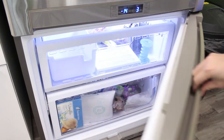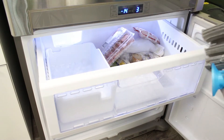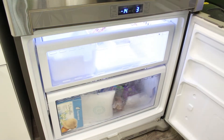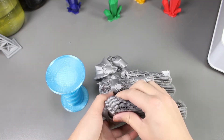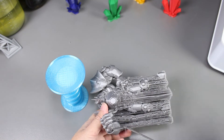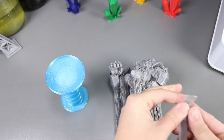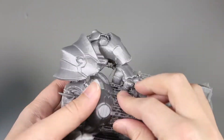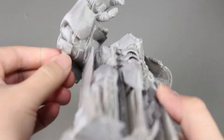In the end, I actually left the print in there overnight for 20 hours. So let's see if it works. It doesn't seem like there's a lot of difference than before. Removing the support is just the same as before we put it into the freezer — it's still very hard to remove and it also doesn't come out very clean.